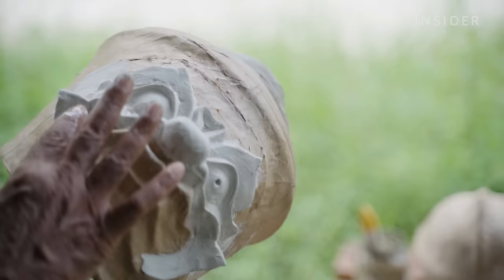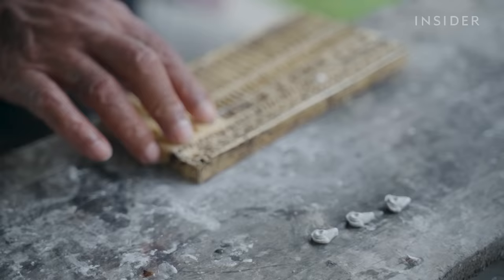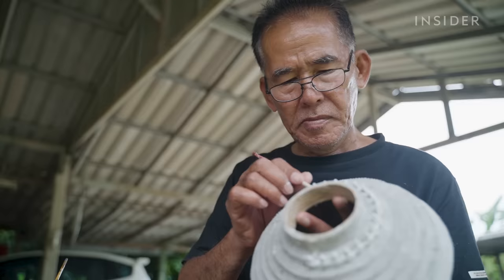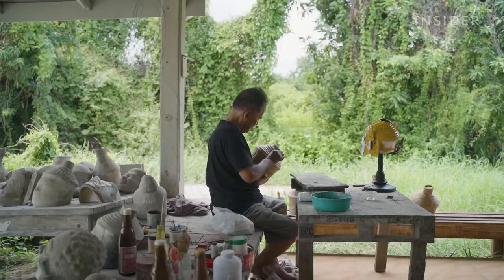To this day, many of his family members still perform Khon with the masks he creates. Prateep shapes the decorative details of the crown one by one using a stencil. This pattern is common in Thai architecture, often seen at Buddhist temples and monasteries. There are over 300 variations of Khon masks, and Prateep has memorized them all.